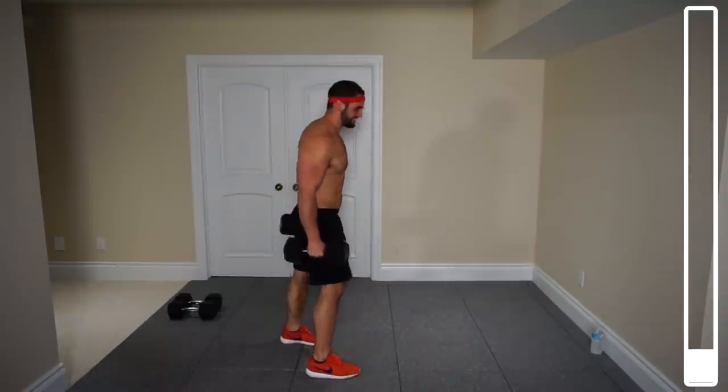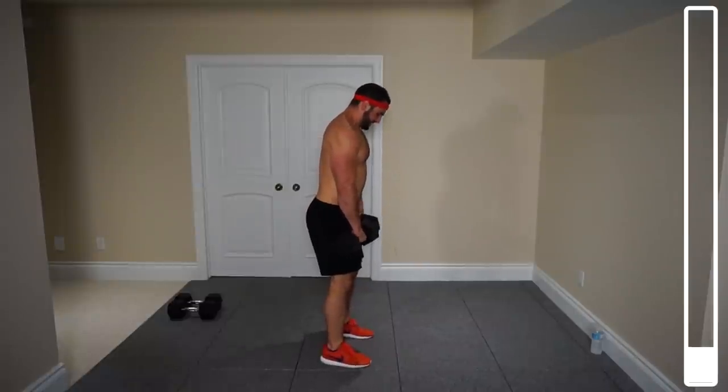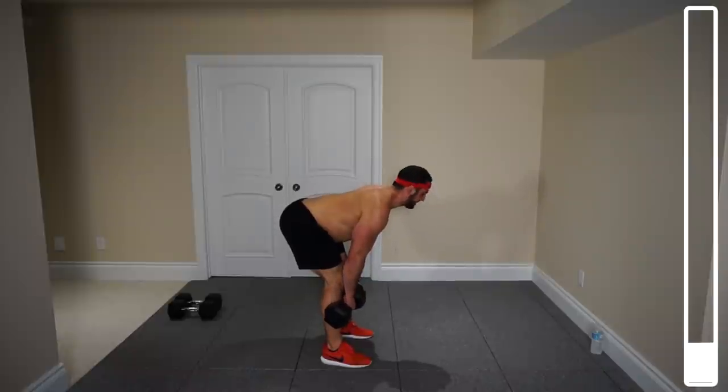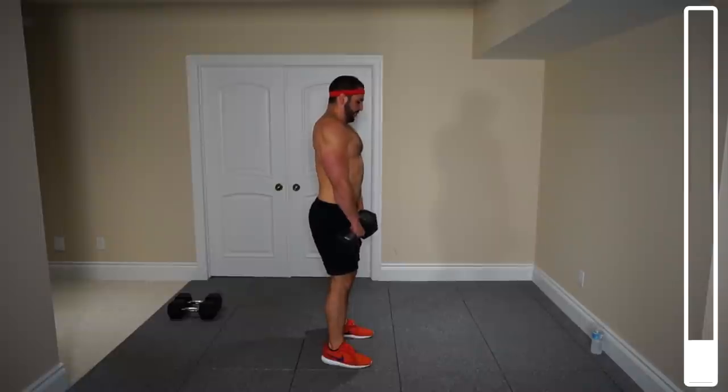Right into the Romanian deadlift — otherwise known as the stiff leg deadlift. Feet shoulder-width apart, dumbbells to the front. You're just gonna have them glide down until they come just below the knees. Notice the back stays straight and my legs aren't locked — they're just slightly bent. And then coming right back up. 15 reps, ready and go.